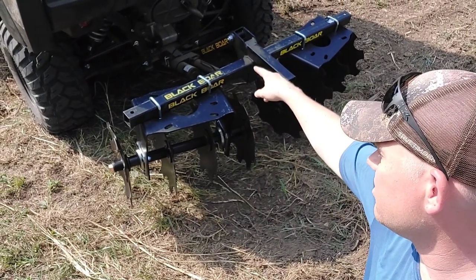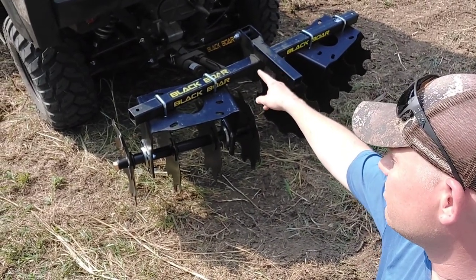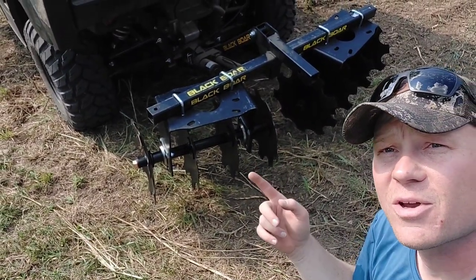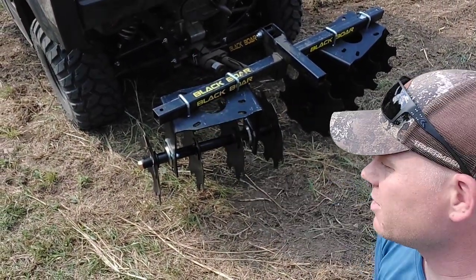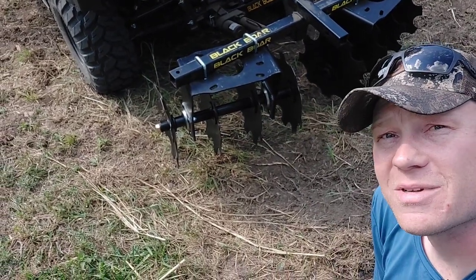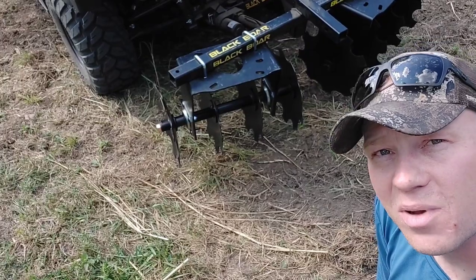I've got it hooked up to the motorized lift from Black Bore as well. I'm just going to bring you guys with me — ripping up some dirt, breaking up some of the clods, tearing up the dirt and getting it ready for some seeds for some food plots.